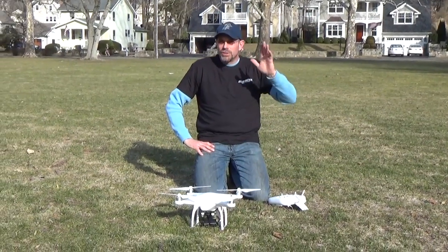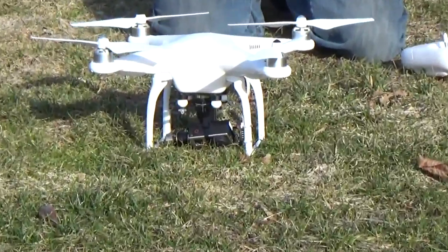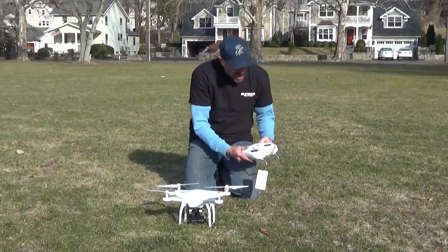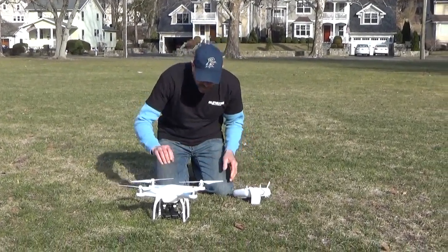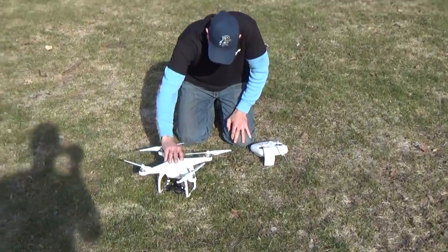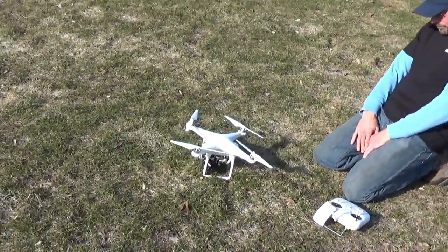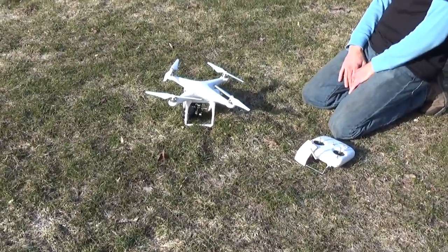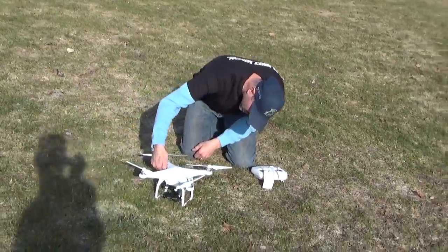John Wendels from Elevated Solutions. We're here with a DJI Phantom 2 and we are going to perform the compass calibration before the first flight. We turn on our transmitter, make sure we've got green lights. Turn on our DJI Phantom and wait for it to initialize.